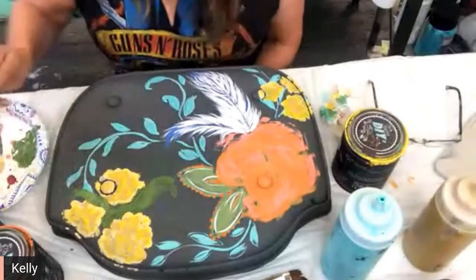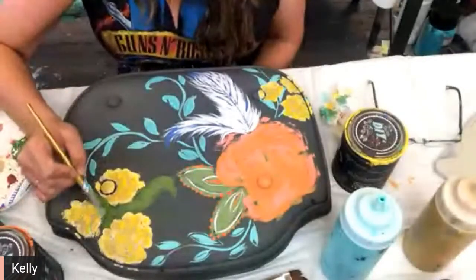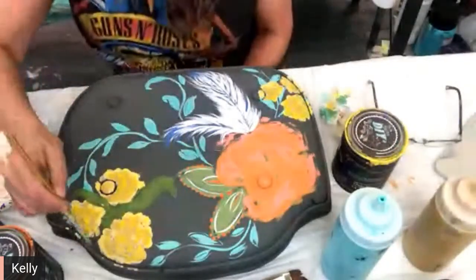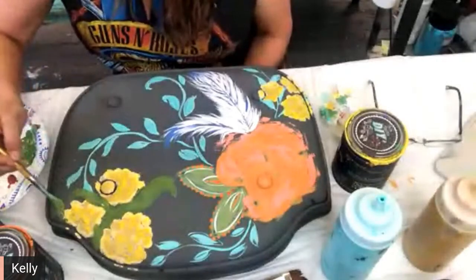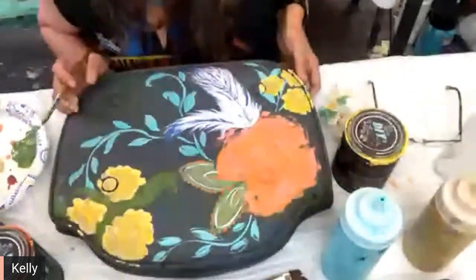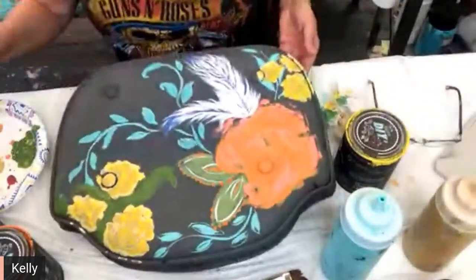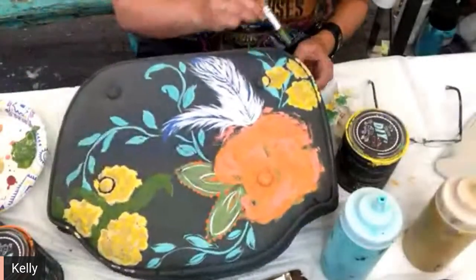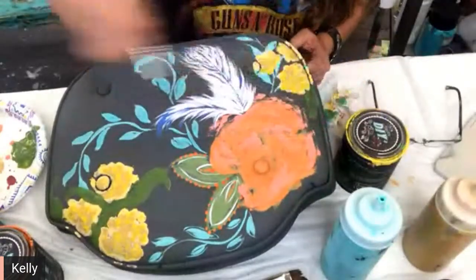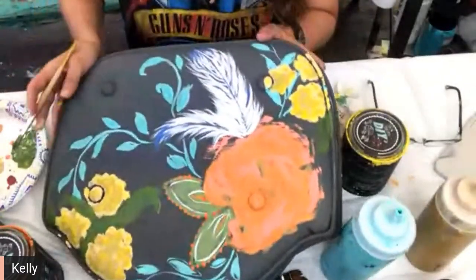This is gypsy green I'm using. I'm just kind of filling it all up. Anybody else painting today? I haven't painted all day — this is my first time today painting. Hopefully you all can see okay.